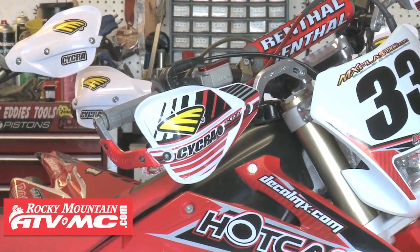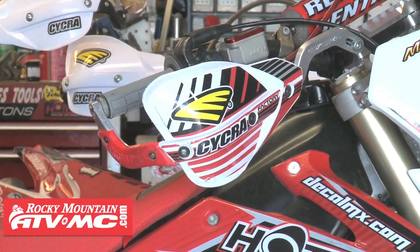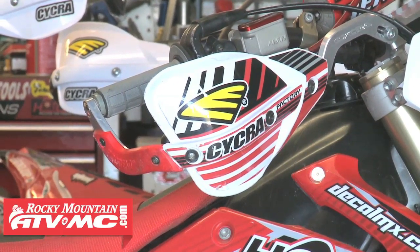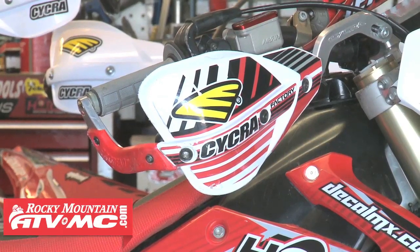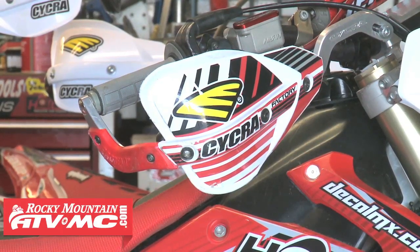So handguards are critical on off-road bikes. For years we've run the Renthal or Cycra motocross shield-type guards, mainly being motocross guys. But we've learned that when you get out trail riding — especially if you loan them to your buddies and everybody's got a guy, a Matt or a David who just drops bikes all over the place — you want to have some wrap-around guards so that when they drop the bike they don't break levers or throttle tubes. These Cycra ones are just awesome.